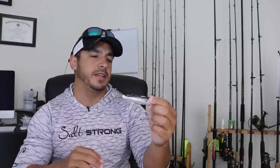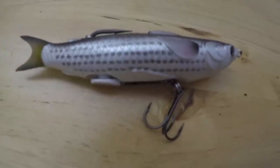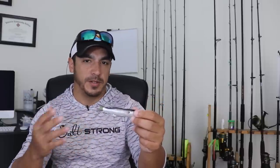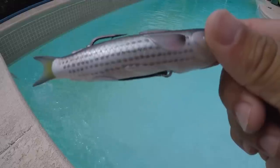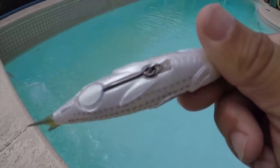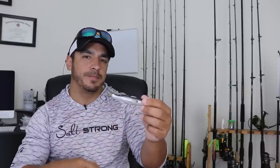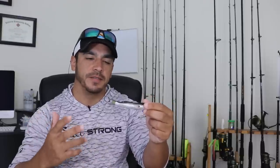Another thing I really like about this soft plastic hollow body topwater lure is that you can add a treble hook to it. Even though it is weedless with that single hook, if you're fishing in open water, missing a lot of strikes, or there are smaller fish around, you can add a treble hook to the bottom where the J hook is attached — there's a little ring there. Just attach a split ring and put a treble hook on, or you can attach a big single inline hook, whichever you prefer, to increase the chances of catching a fish.